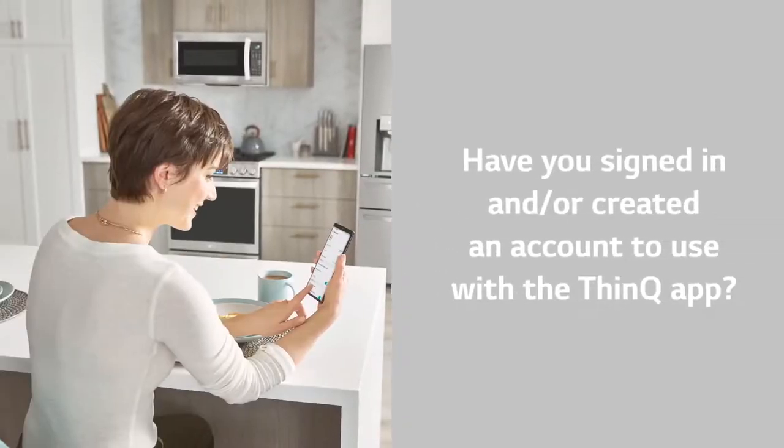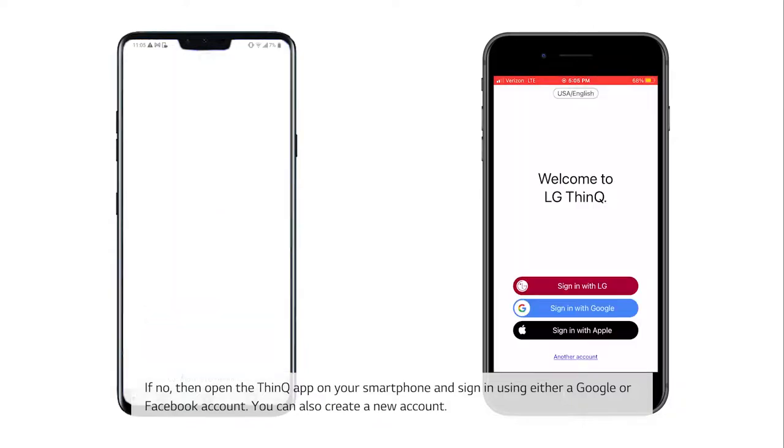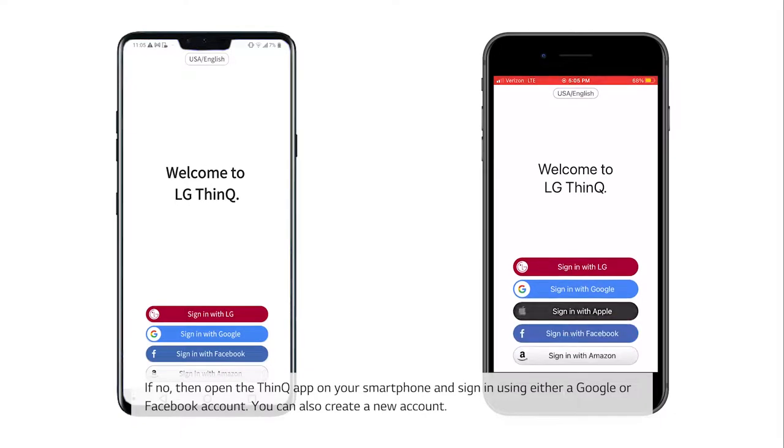Number two: have you signed in and/or created an account to use with the ThinQ app? If yes, then continue. If no, open the ThinQ app on your smartphone and sign in using either a Google or Facebook account. You can also create a new account.